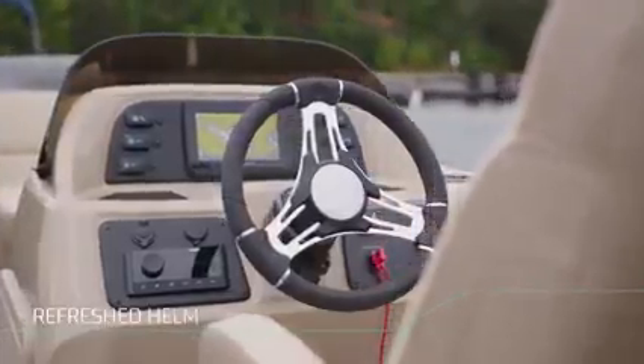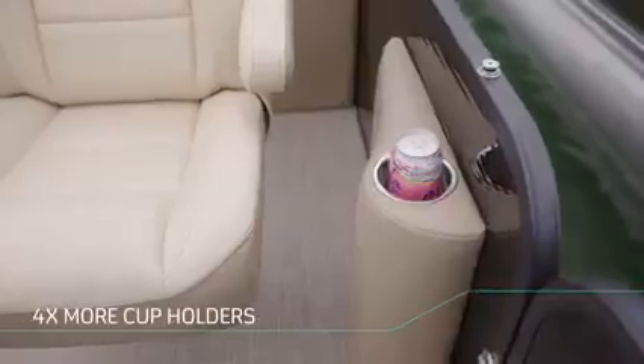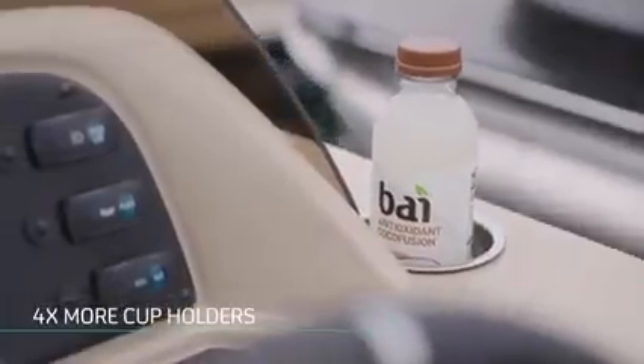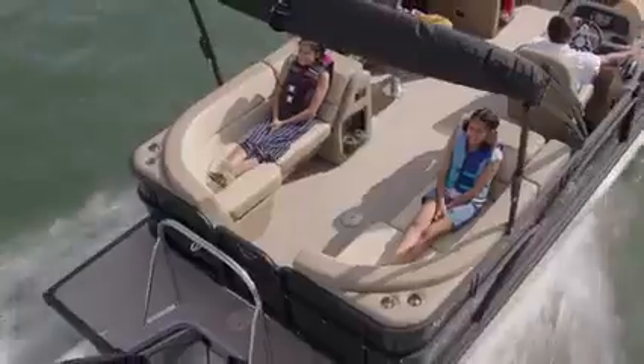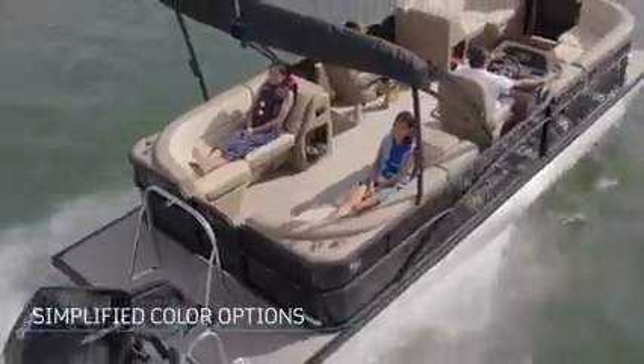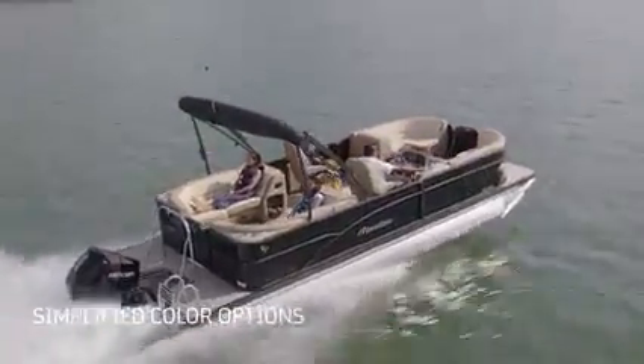We've refreshed everything from the helm to the steering wheel. We even quadrupled the number of cup holders, because we know that's one place where more is definitely better. In addition to all these great new features on the Aurora LE, we have simplified the color options and variations, focusing on our most popular floor plans, and creating new bundled options.